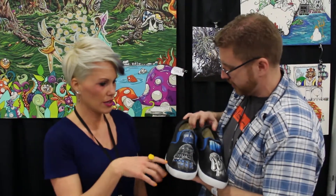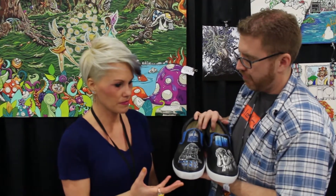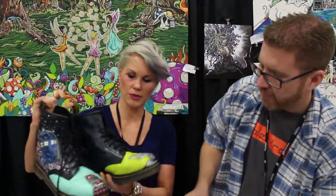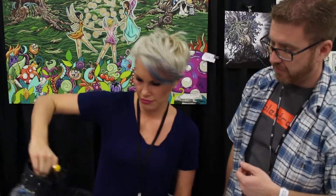How long does it take you to paint a pair of shoes like these Converse shoes? This took me probably 10 hours. I probably do it a little faster now — I think this is my first pair of shoes. These ones were about 10 to 12 hours. And there's a lot of detail on those. They were fun.